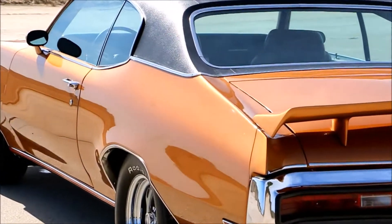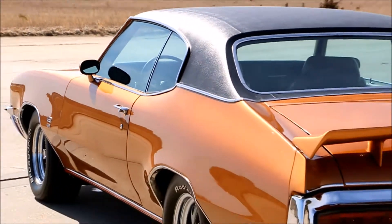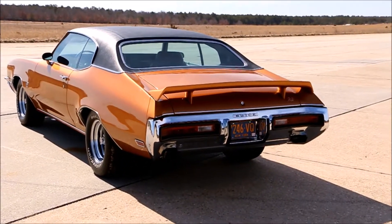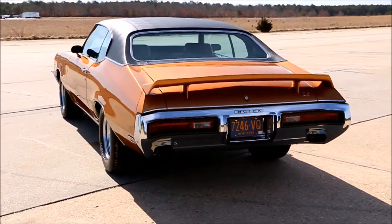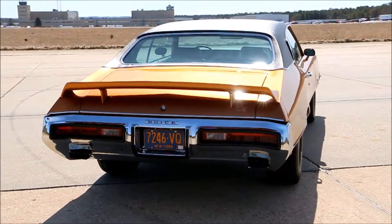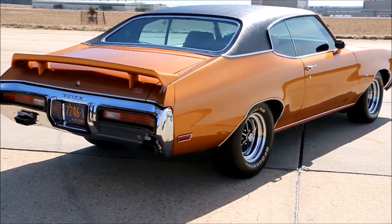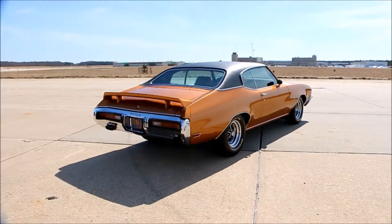Basically everything. It's got the speedometer alert, the in-dash RPM tach, the AC, and there's a cassette player in the car. The only thing it doesn't have is power windows or power door locks, but that wasn't a feature back in '72.